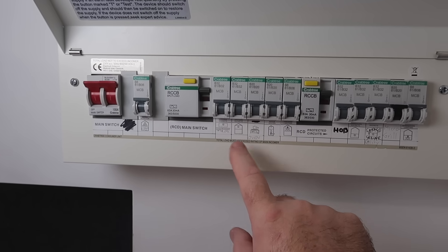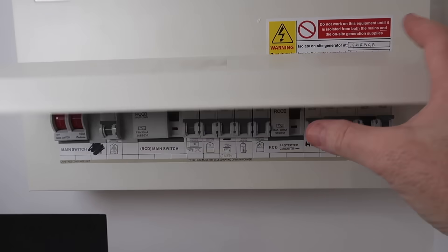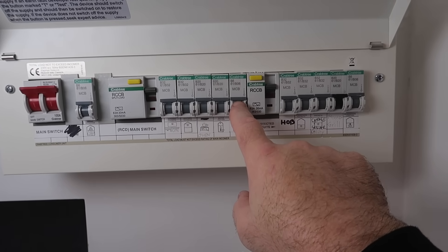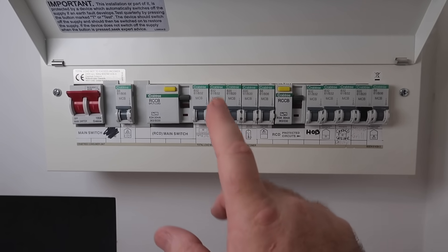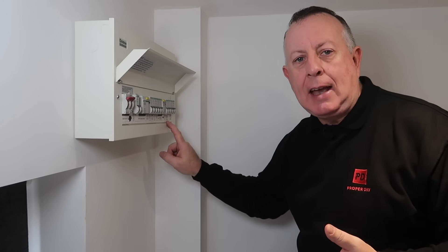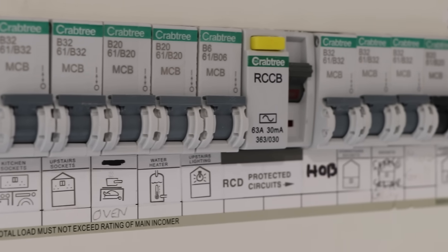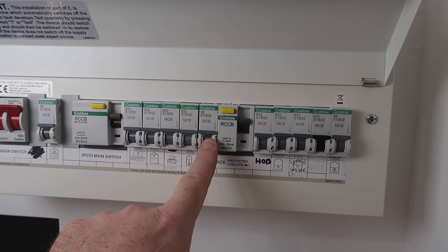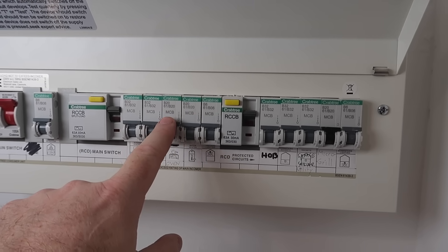Modern consumer units like this are actually made out of metal so they don't melt in a fire. In slightly older properties, all of this will be made out of plastic, which is still fine to have. But if you do have one that still looks like it's got fuses rather than breakers, and it's made out of Bakelite or something looking sort of pre-war, then I would highly suggest it's well out of date and I would recommend getting it changed and upgraded. The point of this box is to split the incoming supply into lots of different individual circuits that radiate all around the house to feed things like lights, sockets, and individual items like an oven, a garage and workshop, or even an outbuilding. Inside the unit there'll be a number of circuit breakers called MCBs, or miniature circuit breakers, each one for a circuit in your property.